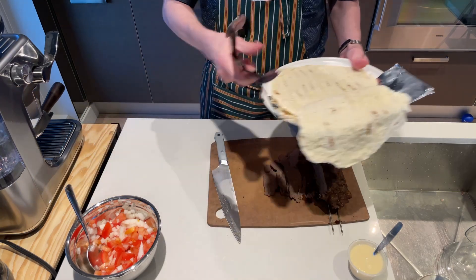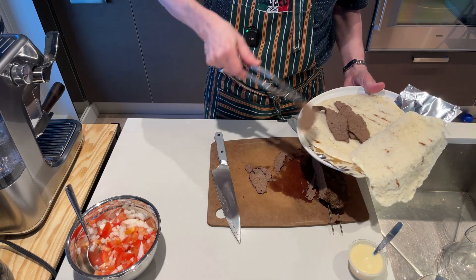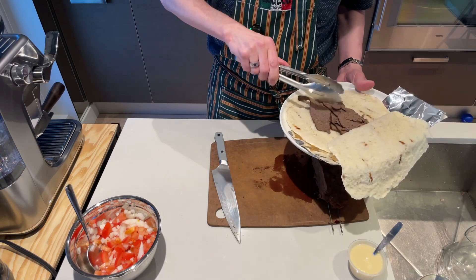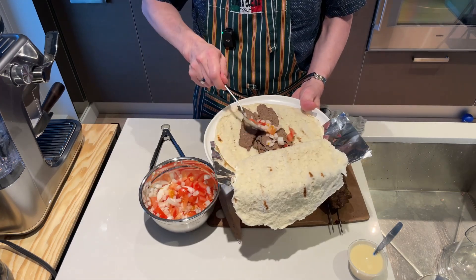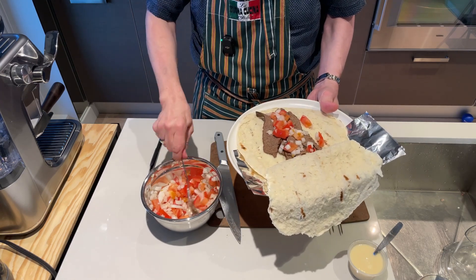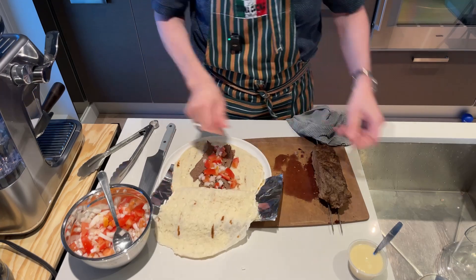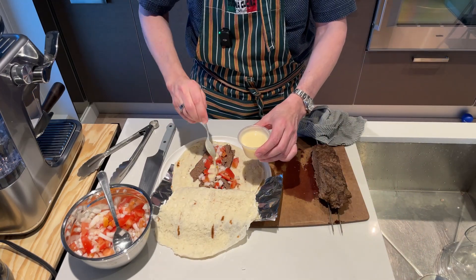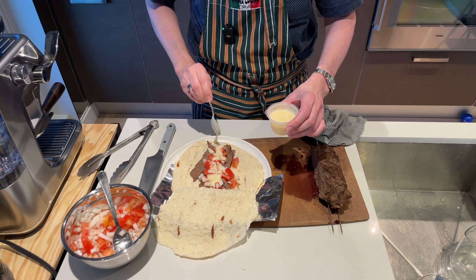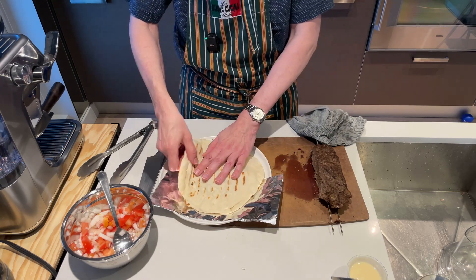I've got the pita — I opened it, though you can also do it closed. I'm going to take some of this meat and put it in. Then we'll add some tomatoes and onions — I've got a little more onion than tomato, which I could adjust. And some of that sauce. Close it up and let it roll.